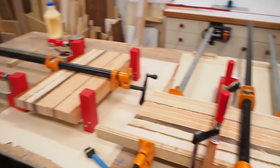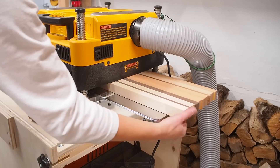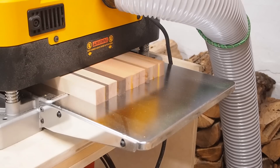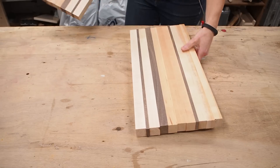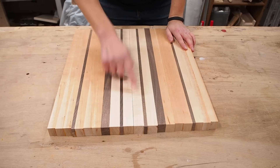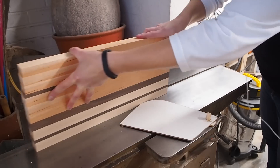After letting both parts dry overnight, I could then run them through my planer a few times on each side of the board, one after the other, so that both the top and the bottom surfaces were flattened and both boards planed down to equal thickness. I can now assemble both parts, but I noticed that the joint wasn't perfectly straight so I did a quick pass on the jointer to flatten the inside edges.